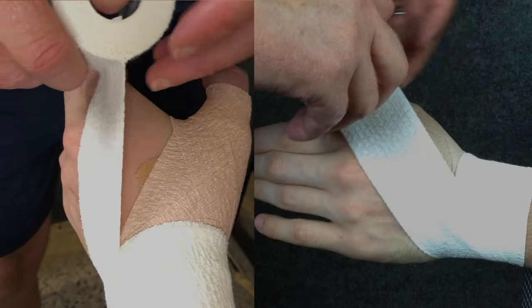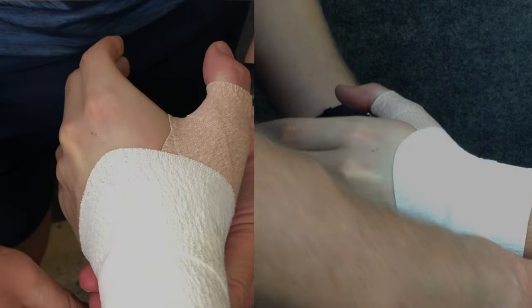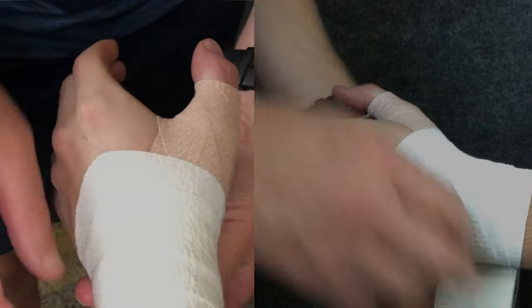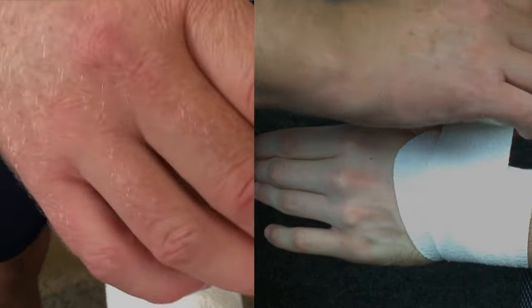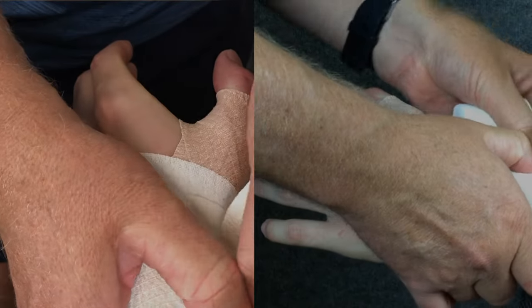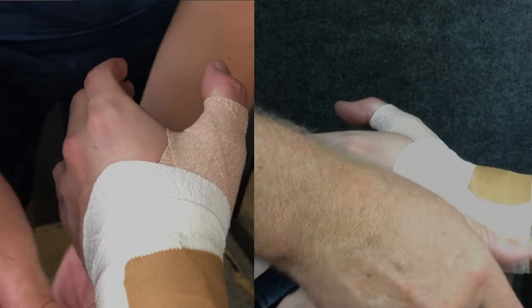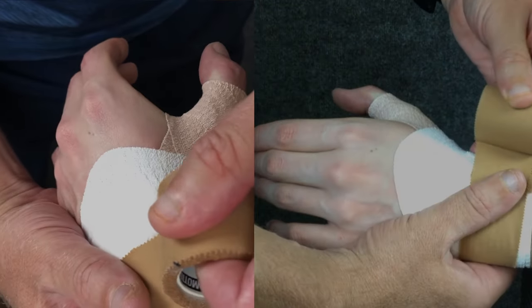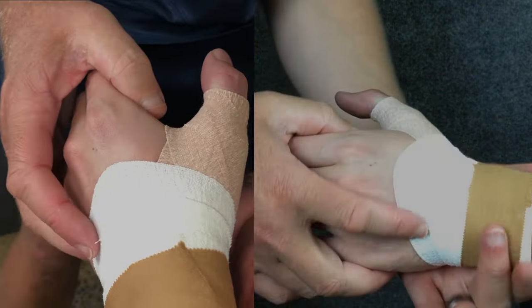As I wrap the wrist, I like to work my way up the back of the hand to give some extra support to the wrist in extension. The number of wraps that you do around the wrist will depend upon your athlete and how much support they feel they need. As before, lock down the ends of the tape using a piece of rigid tape. You can test the amount of support the athlete has and modify it by adding more or less wraps around the wrist.